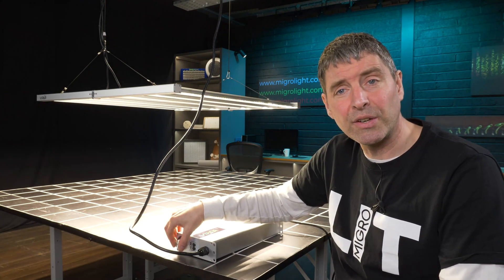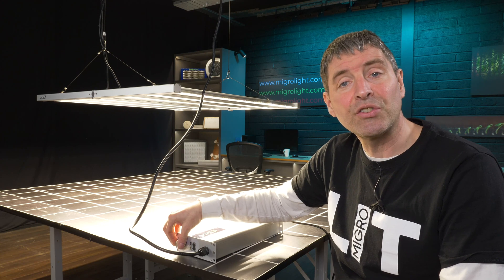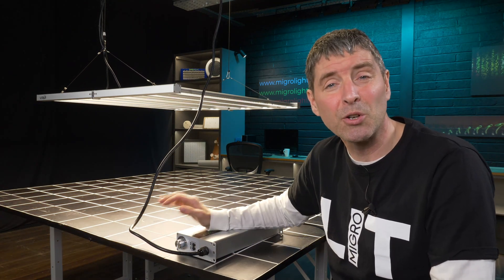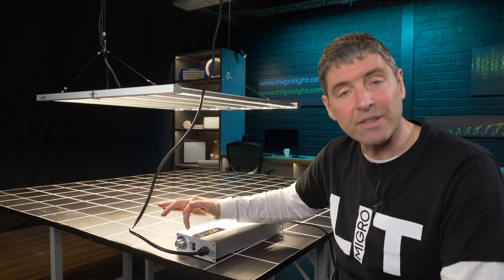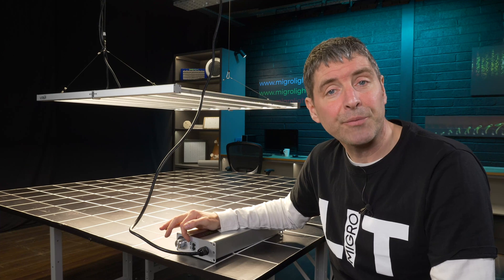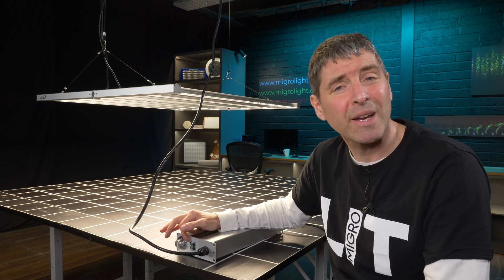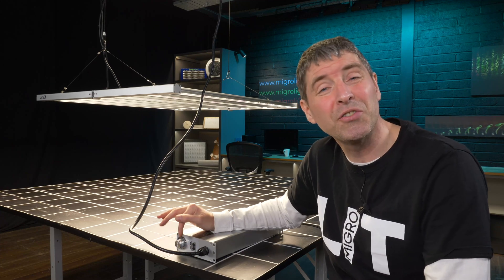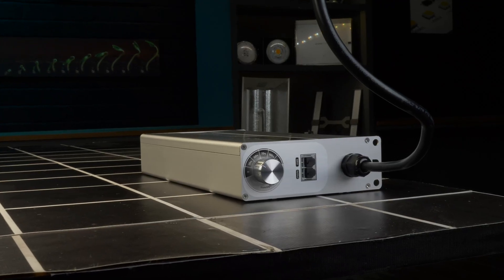You've also got dimming controls — you can see here it's adjusted in 25 percent increments from 25 percent up to 100 percent. And you've got the daisy chain connections here; you can use an RJ network cable and connect multiple fixtures, up to 100 fixtures, onto the same circuit.